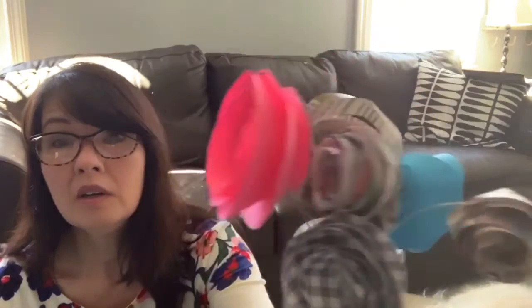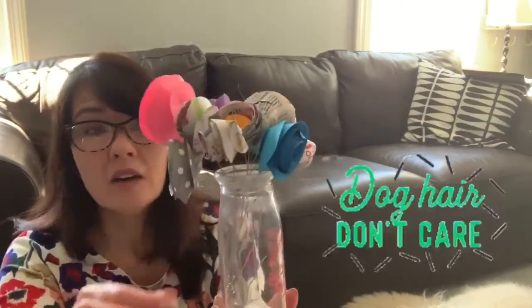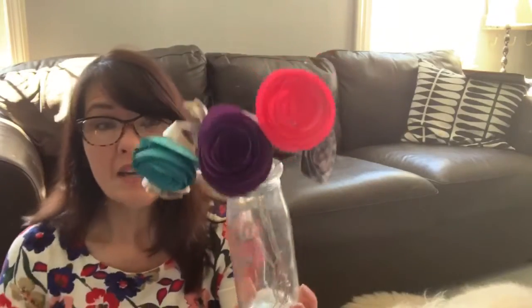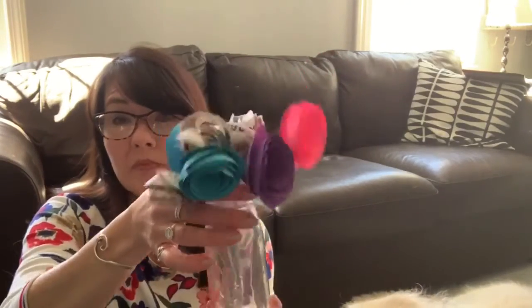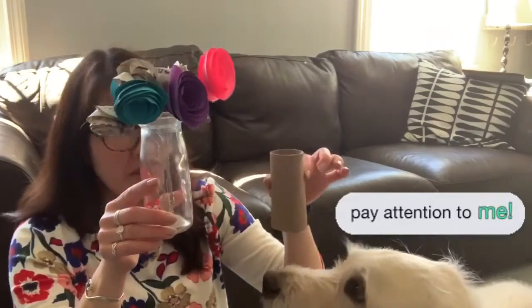Aren't those beautiful? They're just rolled paper on some wire. I stuck it in this little vase. You could stick it in a toilet roll — oops, sorry Bosley. You could stick it in one of these. He loves these.